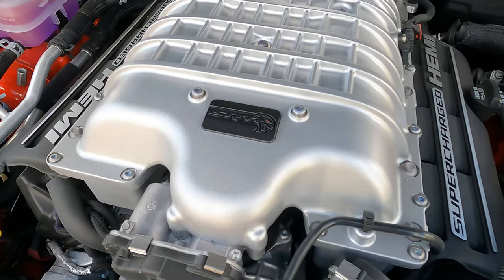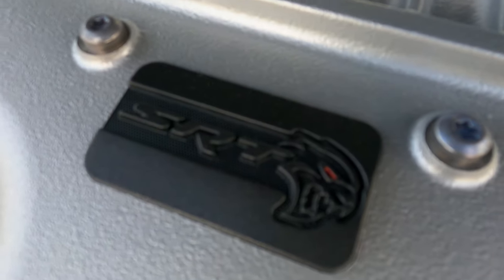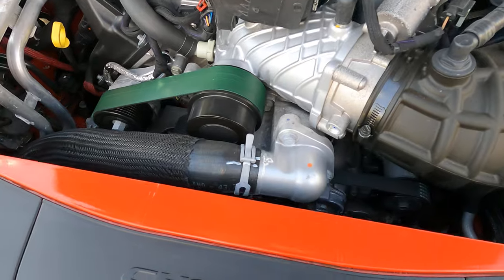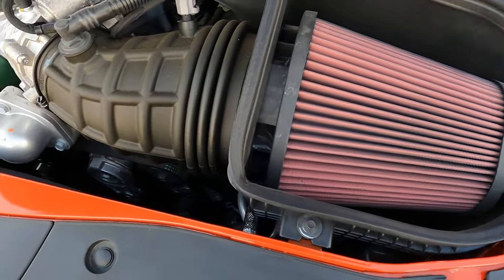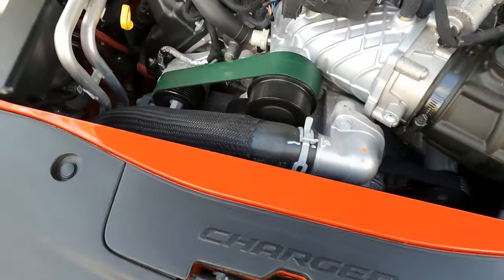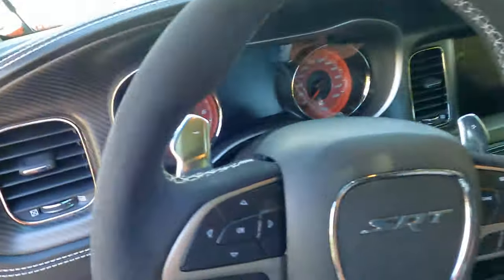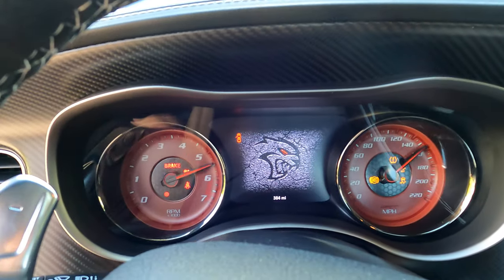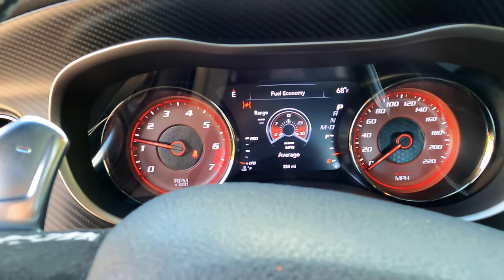This car is pretty cool — it's different from the regular Hellcat. It's actually got the Red Eye, as you can see in the supercharger. It's also got the high-flow air filter. That's the Red Eye Hellcat logo on startup.